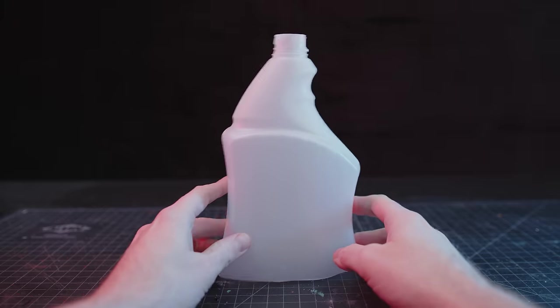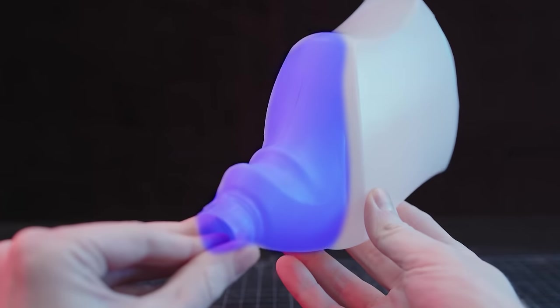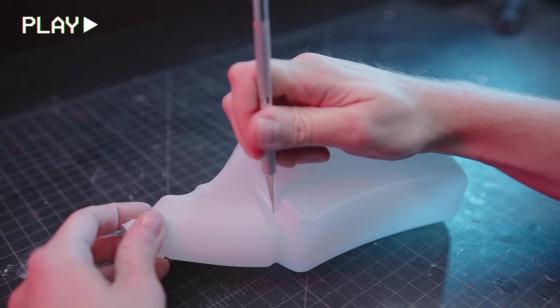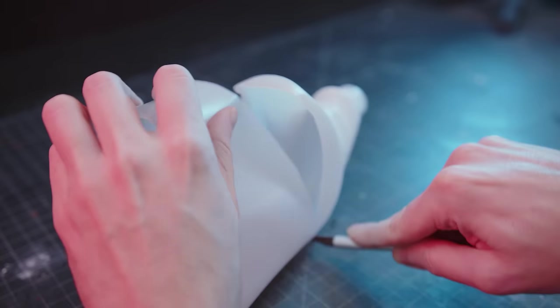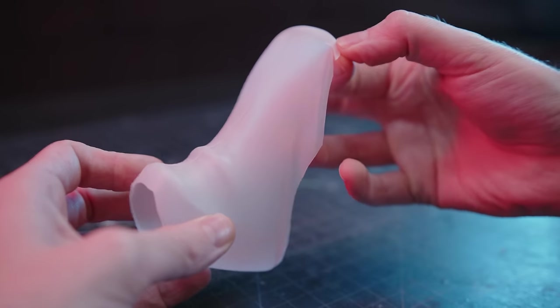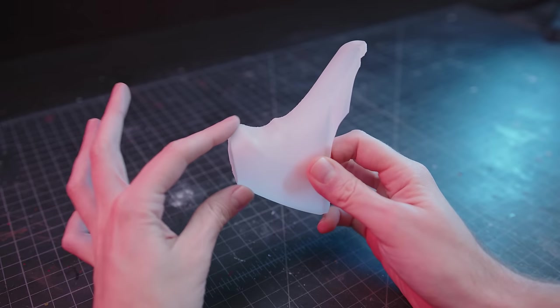I'm starting with this spray bottle because the neck here already has a perfect built-in Triceratops head. It's got the frill and the nose horn zone right here. The first step is to liberate the head shape from the bottle using a fresh craft blade. I was a bit sloppy around the edges, but we'll be able to hide this hangnail later.